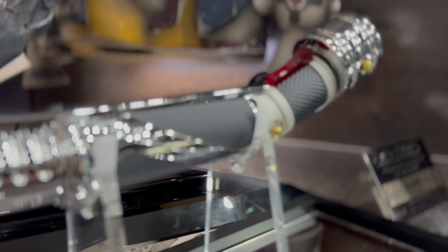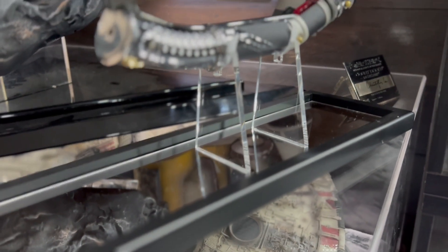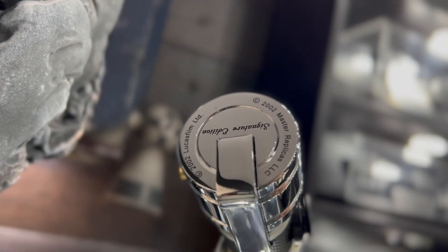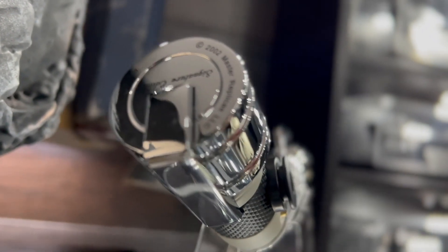These savers came in a limited edition size of, I believe, 3,000 and a signature edition of 1,000. With these older Master Replicas, as you can see, this one came out in 2002, so literally 20 years ago this piece came out.